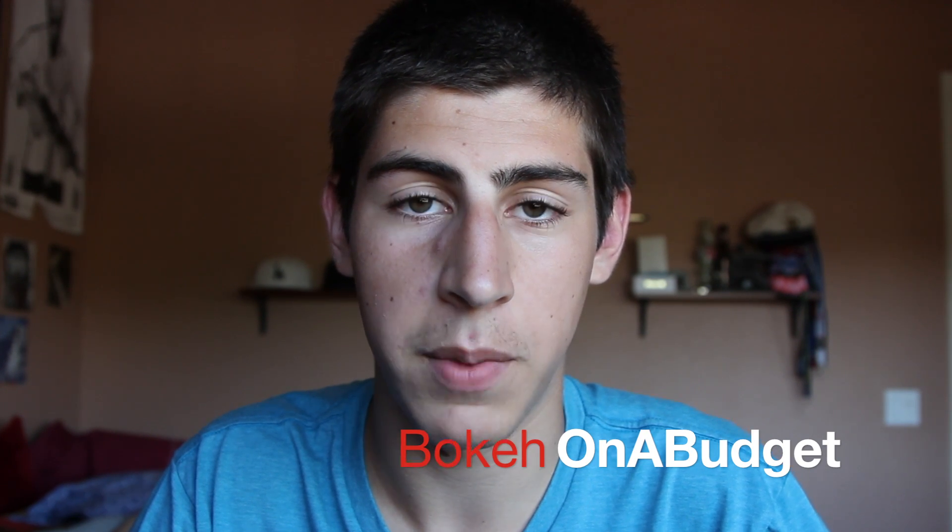Hello, welcome to Vokey on a Budget. Today I'm going to show you how to make your DSLR shoot 2K or 4K.